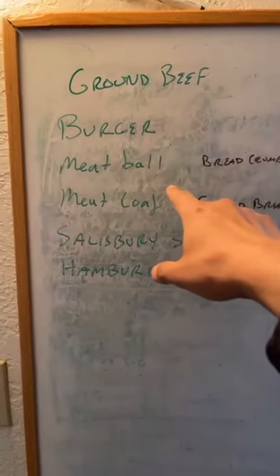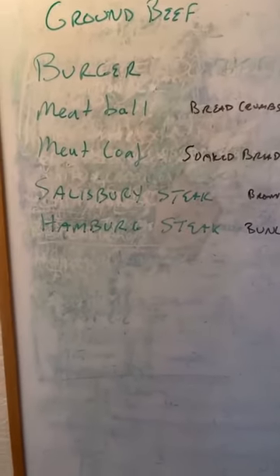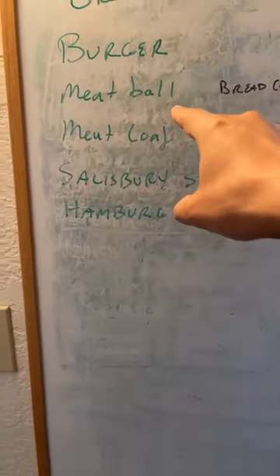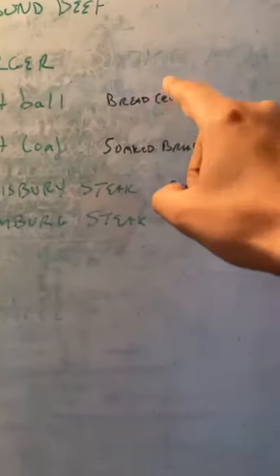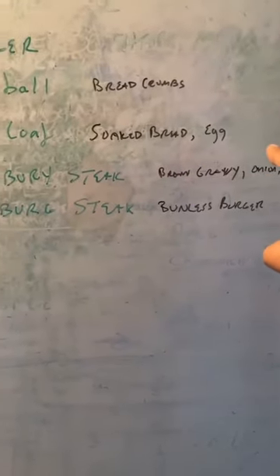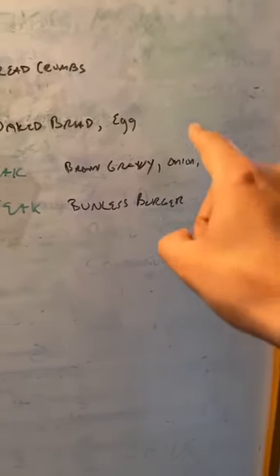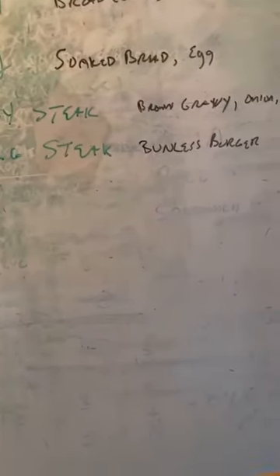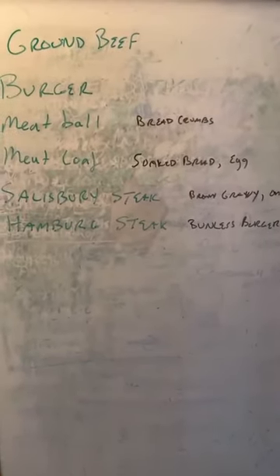A burger is just ground meat — you shape it and you cook it, you just season it. The rest of them do a little bit more than just seasoning. A meatball, you season it but you also include breadcrumbs. A meatloaf, you season it and you use soaked bread and egg. A Salisbury steak, you season it and you use onion and bell pepper in it and you use a brown gravy. And finally, a Hamburg steak is just a bunless burger, so it's just a seasoned thing. Those are all the different patterns I found as I read through a ton of recipes.